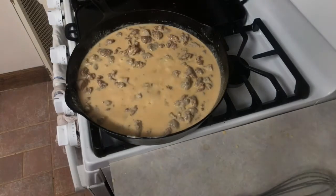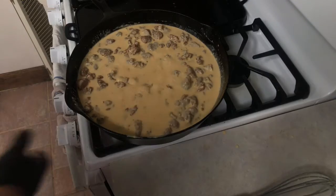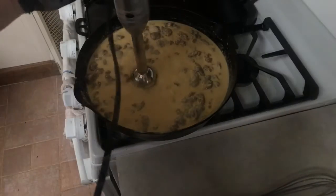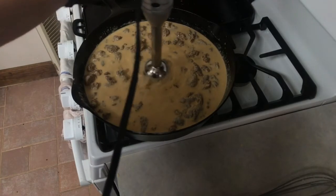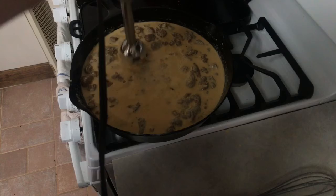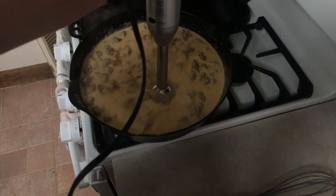Once we add all the flour, we're going to reduce the temperature to a low heat to help bring this to a simmer and help with the reduction. As we near the end of the cook, I like to come in with the immersion blender to break down these large chunks. I'll leave a few behind because having a nice big chunk of sausage is quite refreshing as you get through the gravy.